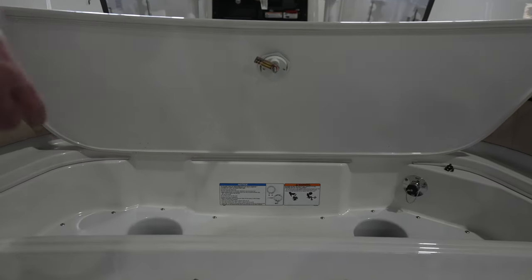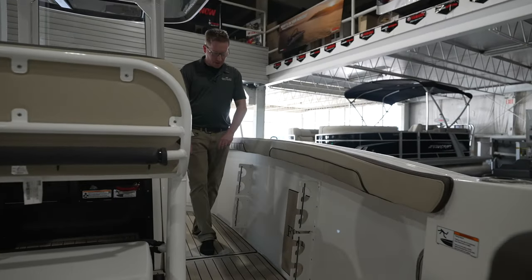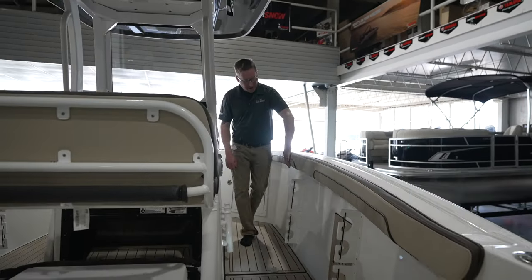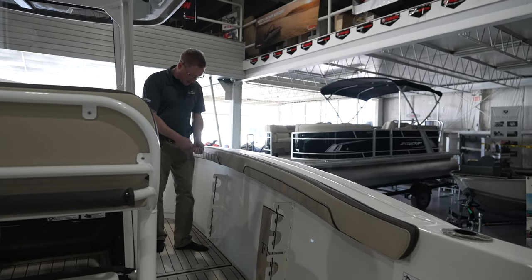Now let's hop aboard. Making our way to the bow of the FSH, you'll notice right away on the starboard side of the boat you're going to have rod holders and a nice cushion that runs along it for leaning against or pulling in the big fish on your hip.